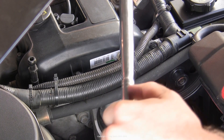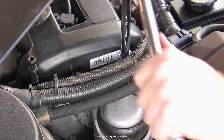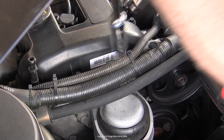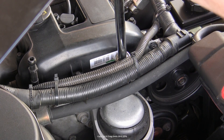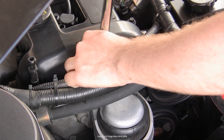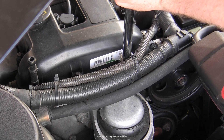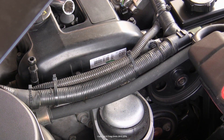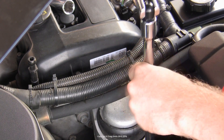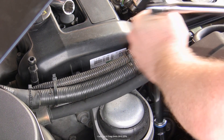The correct torque specification for these particular nuts is 60 to 65 foot-pounds. In practical terms, for every foot of your bar or handle you want to be applying 60 or 65 pounds of force, which correlates to about 30 kilograms. So if you don't have a torque wrench, you can estimate the force by that weight. For the bolt heads on the base of the mount it is about half that — approximately 35 foot-pounds, which correlates to about 15 kilograms for every 12 inches of handle.